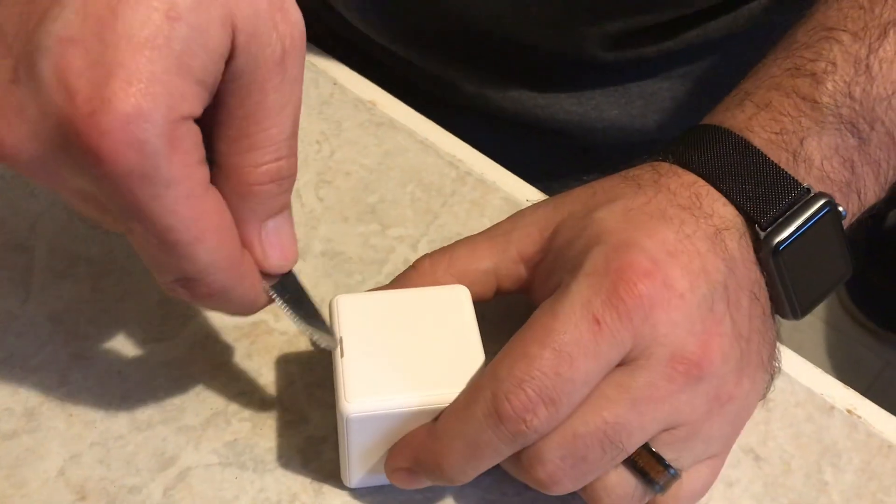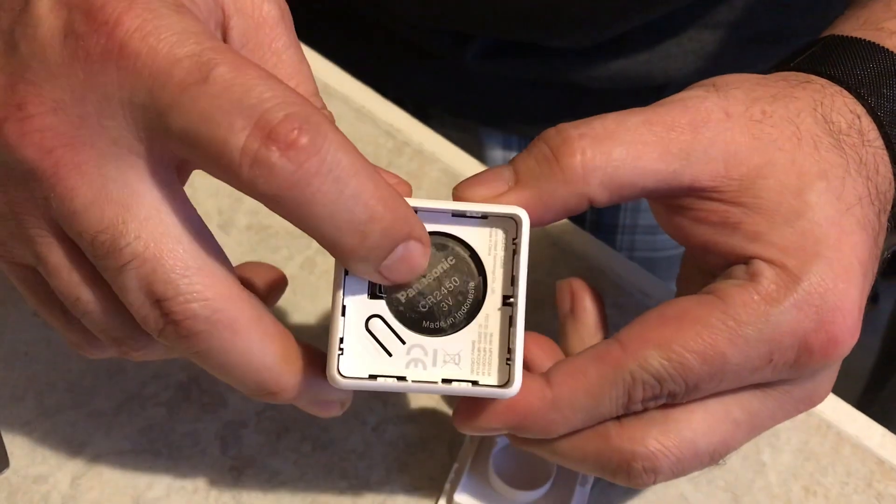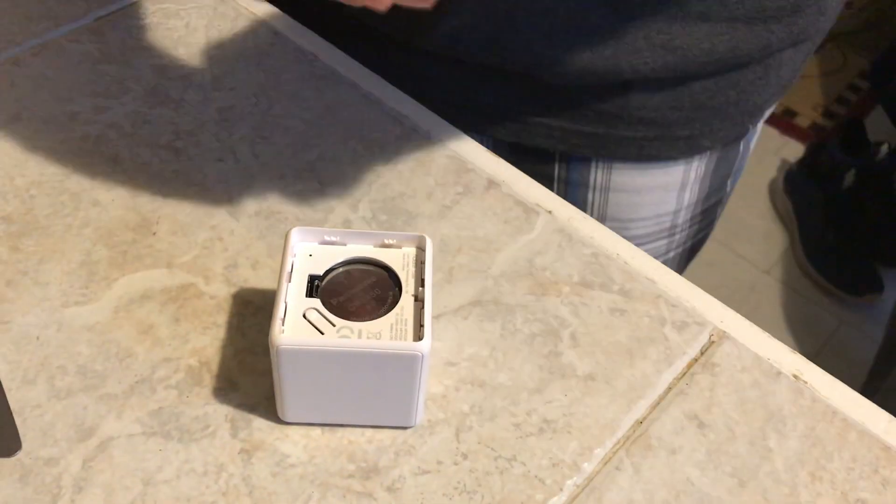Pairing wasn't the easiest either — and this is a new device, so they're working out the kinks. Some devices, like the Cube, require you to take it apart with a small screwdriver, pop it open, remove and reinsert the battery, then hold down the reset button underneath the plate. I'm just giving you my two cents — I'm sure they're improving it.